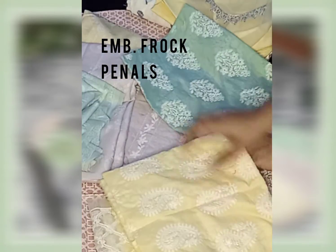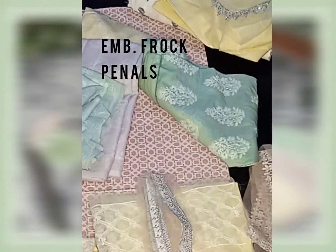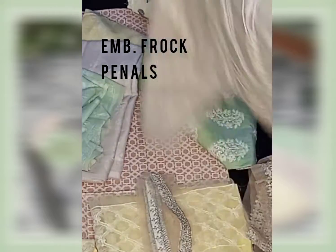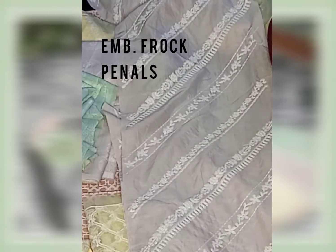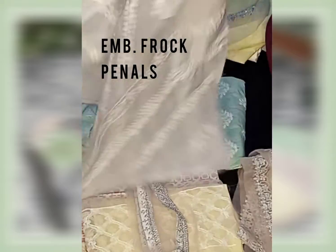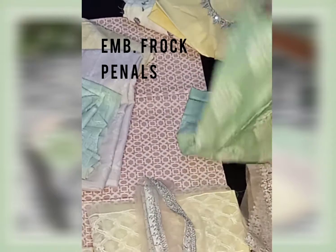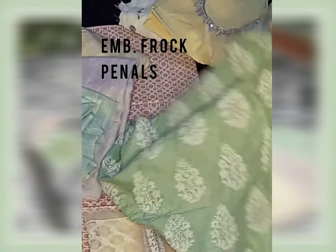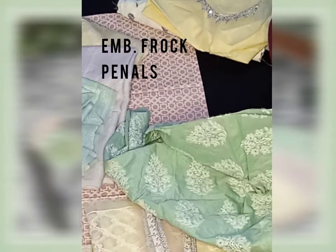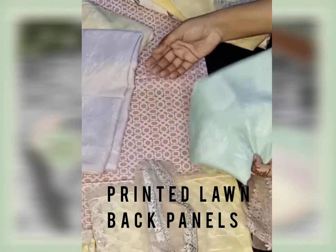The panels have sequence work. There is another embroidered panel in purple color — two panels. In each one, the embroidery is in the same color, and the sides have two panels as well. The back is also given, but the back is printed.